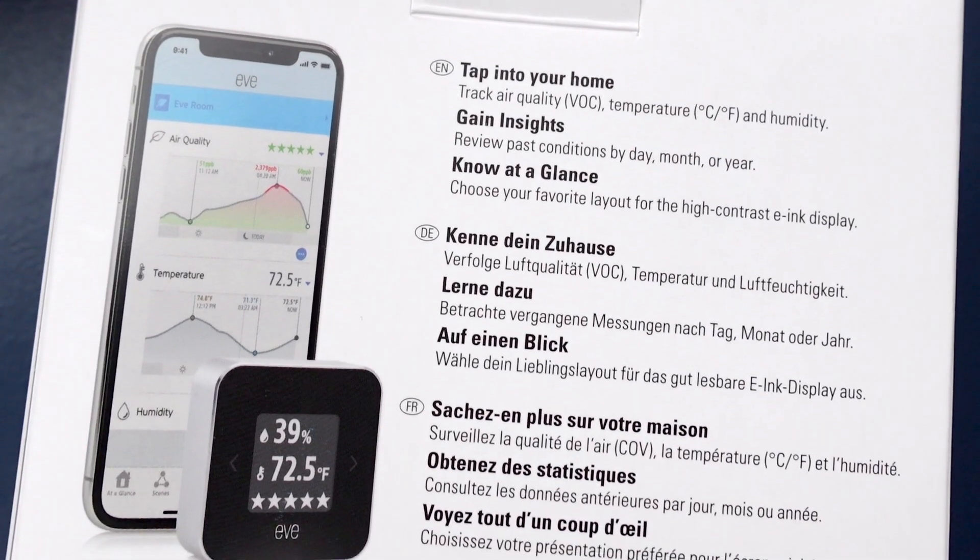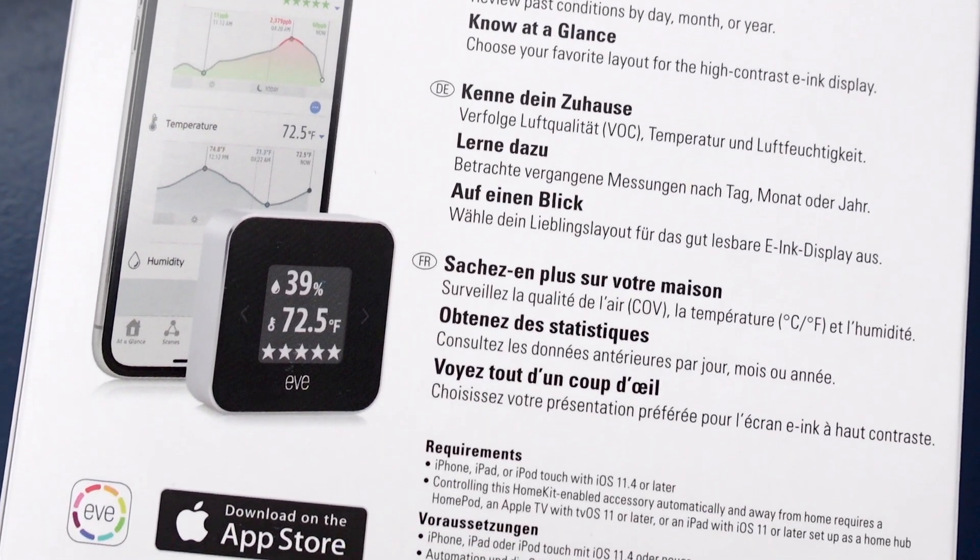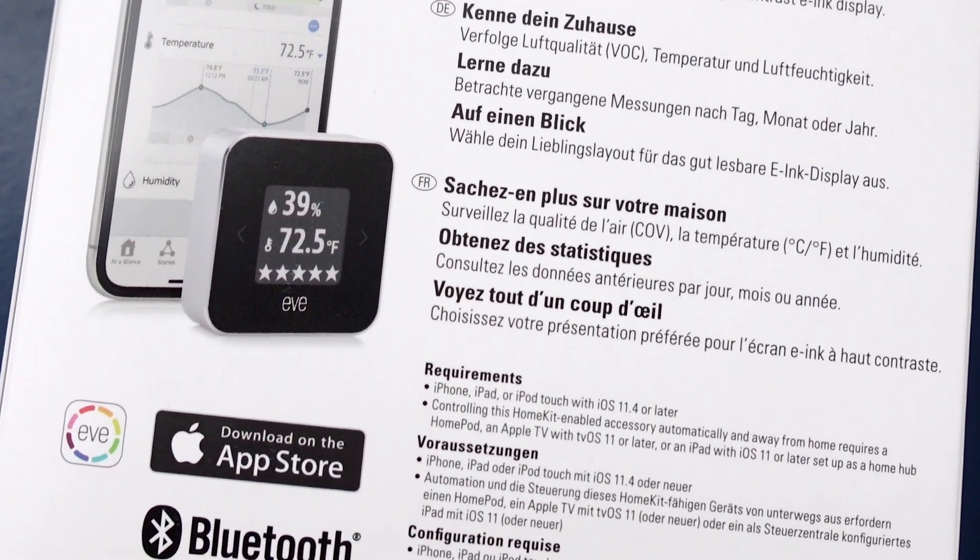So the Eve Room is an indoor air quality monitor, and what that means is it's monitoring the air around us in our house. It monitors the temperature, the humidity, and most importantly it's scanning and searching for VOCs — volatile organic compounds. We're not going to get technical as to what VOCs are, but basically there are any number of things that can get these things into the air.